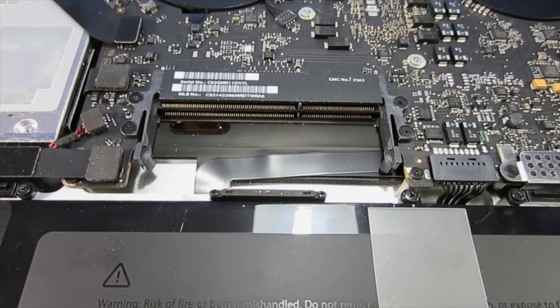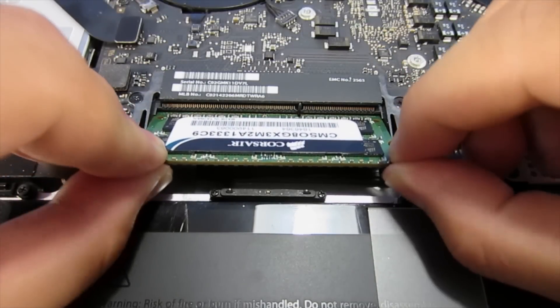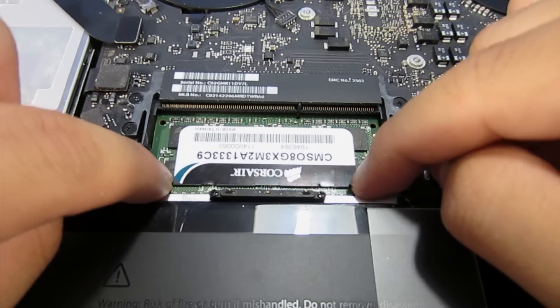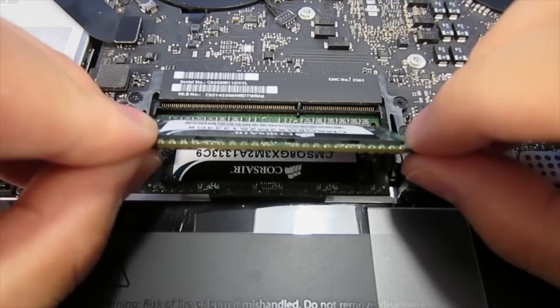Take the first RAM module — it doesn't really matter which one — and put it back in at approximately the same angle you took it out, then push it in all the way as far as it can go. Then push down on it and you should feel a little click. Sometimes it's an audible click and that's how you know you put it in right.